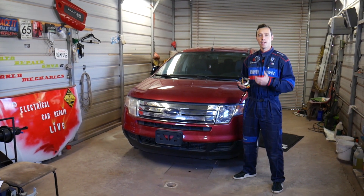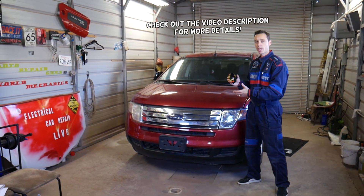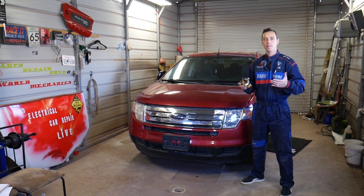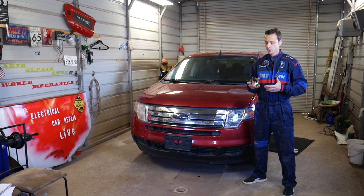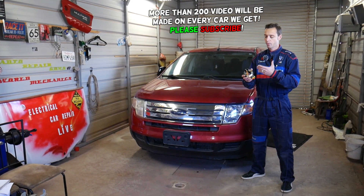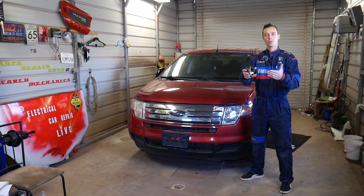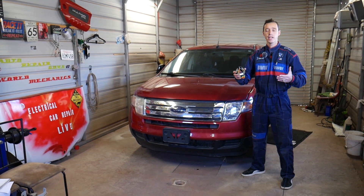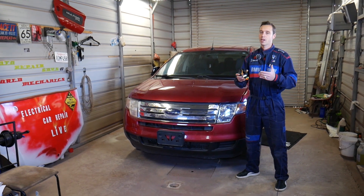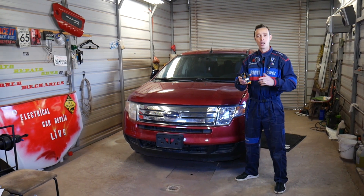Hey guys, welcome back to Electrical Car Repair Life. Thank you for watching and subscribing to the channel. In today's video we'll be working on a Ford Edge — and this applies to the Lincoln MKX as well, because both share the same platform and many parts are interchangeable. We'll show you how to remove and replace the clock spring. The procedure is not very complicated, but you have to be extremely careful because it's part of the airbag system — airbags can kill you, so consider this an entertaining video, not a how-to video.